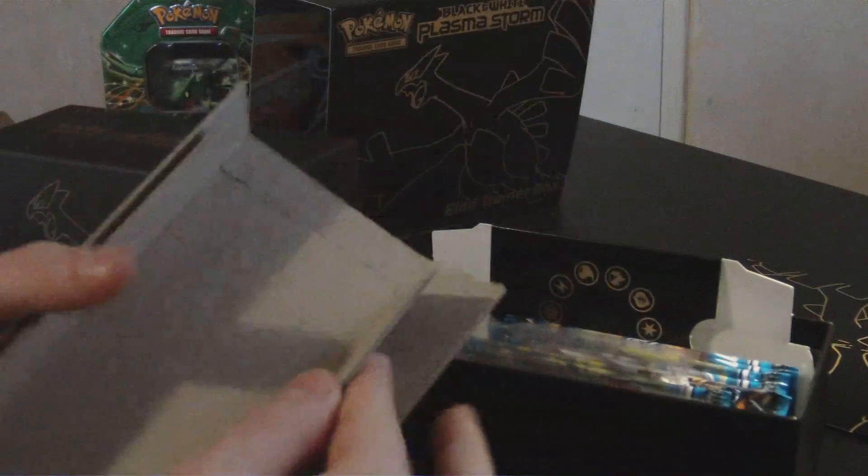Now I promised to let Craig do the last two packs. Craig's going to do some card openings like a man does. We have the Infernape packet — we'll go with that one first. Infernape is fire-fighting, never seen that before. I can't open packets as you can see, it's mangled.